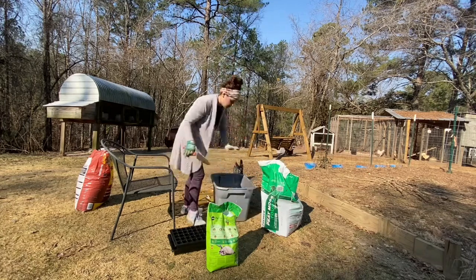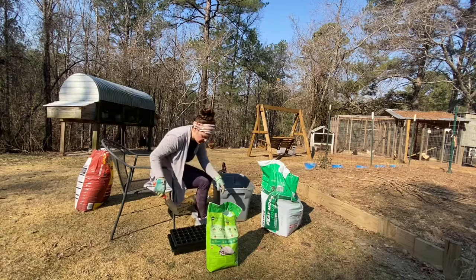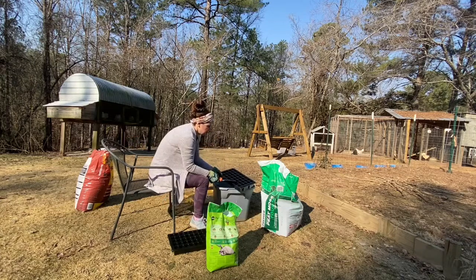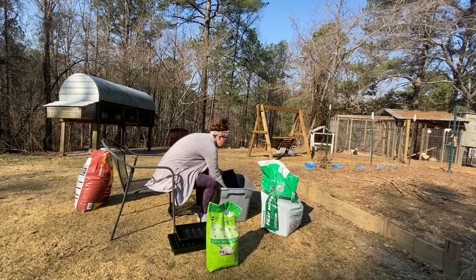So now we're going to fill in our seed trays. You can leave the bottom up under it or you can take the little trays out — I'll take it out. I'm just going to scoop this into the tray, level it off, and that's it.